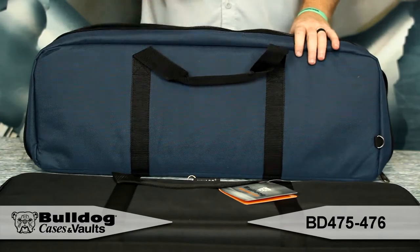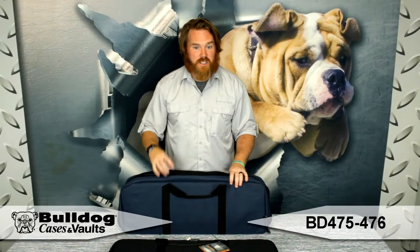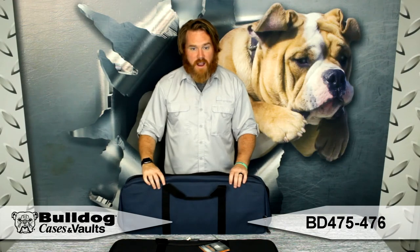We've had a lot of feedback from customers. They love this case — they love the versatility of such a discreet compact case. They can fit a lot of different items in here. This is the Ultra Compact Discrete Carry Case.